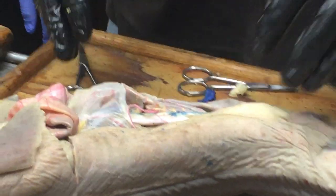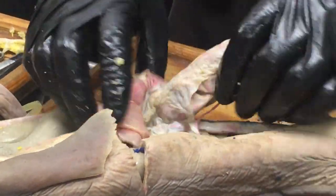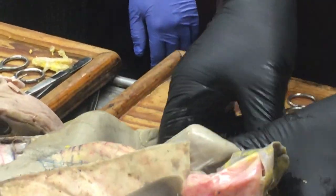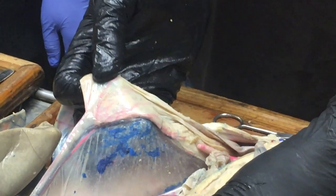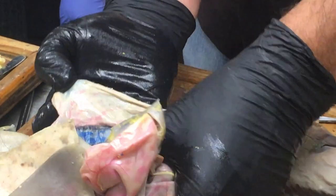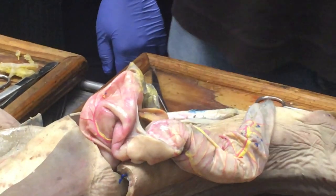In the female, the oviduct, which becomes the uterus — there's the uterus and oviduct running along — and they have a mesentery that connects them to the body wall, and that is called the mesotubarium, from 'tube' referring to the oviduct.